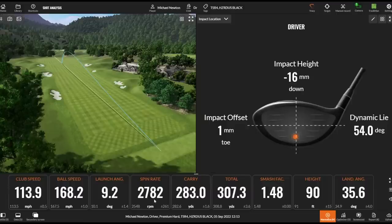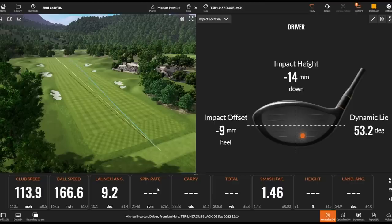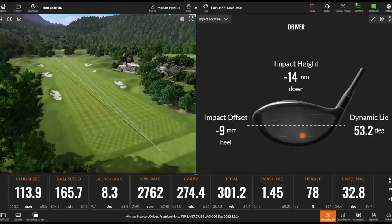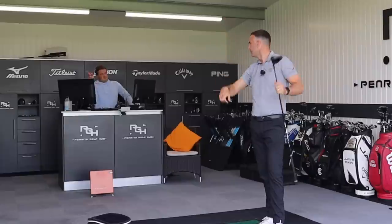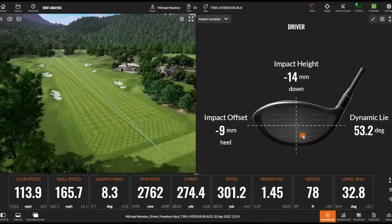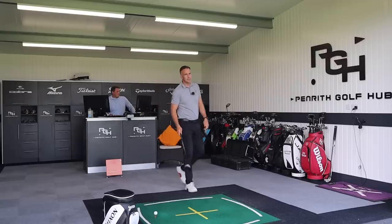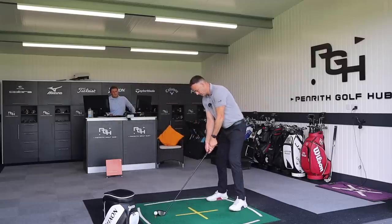That's great — it wasn't flushed but it's a great flight. That little heel miss with a bit of cut on it just went absolutely arrow-straight. Low in the heel — you'd expect gearing off to the right, but it went dead straight. Ball speed dropped to 165.7, but it's really forgiving. That surprises me a lot more than I'd expect. You might get a lot of TSR3 players going into the four — it's definitely a viable option for the golfer playing TSR3 now.